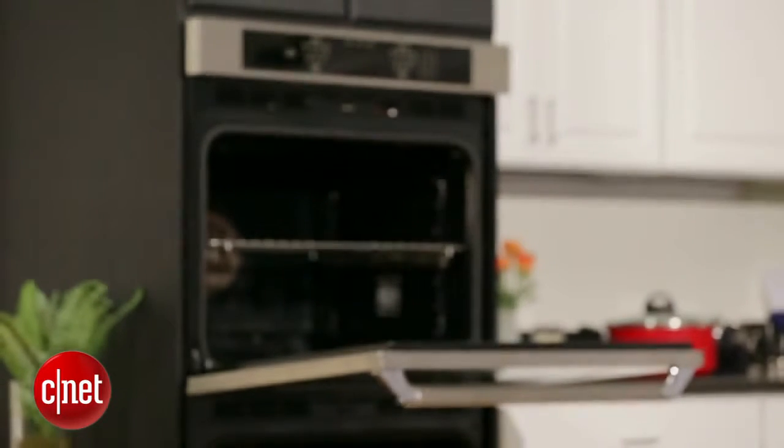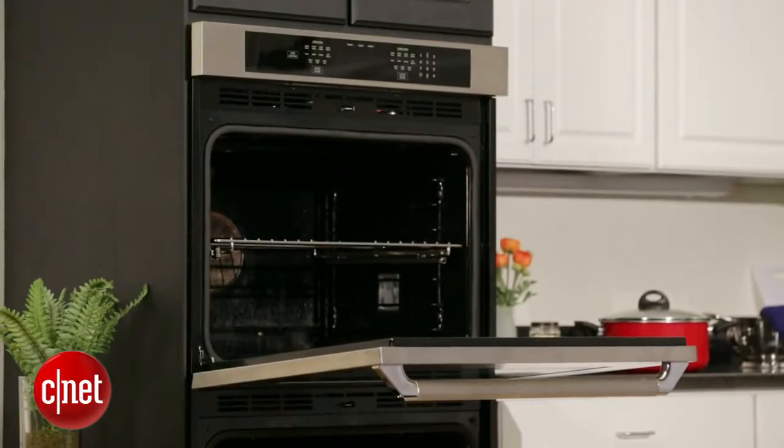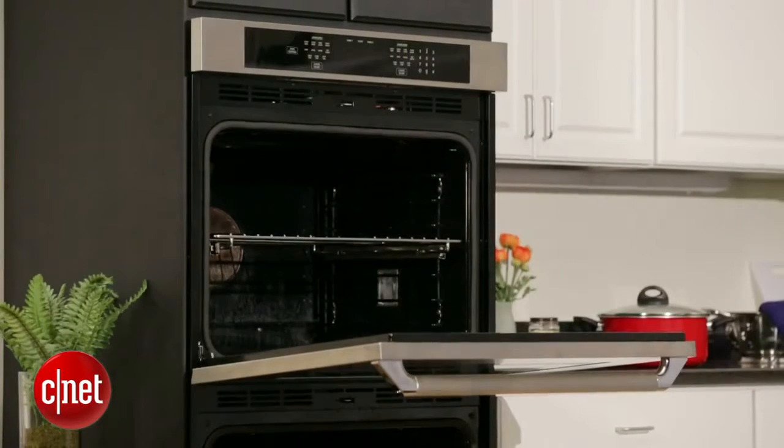Everything we made in this oven just tasted fantastic. It tasted much better than anything else we cooked in any other oven. It was in a league of its own throughout all of our tests.